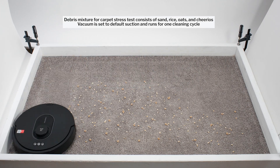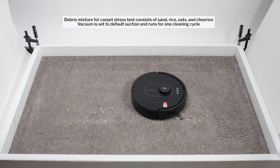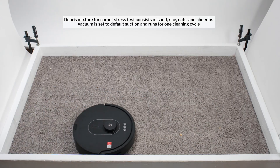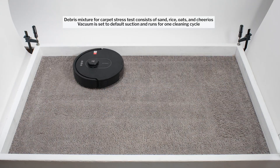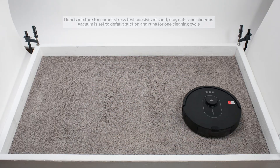In our carpet stress test, the Q5 Max picks up more debris than most competitors from other brands after a single pass, and gets an almost perfect clean after a second pass. This is an above-average result and a very similar result to that of the Q5.